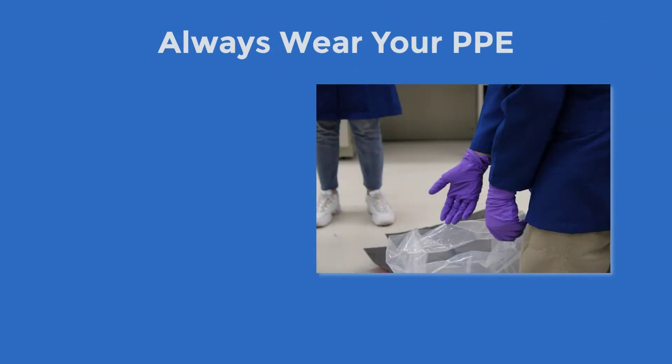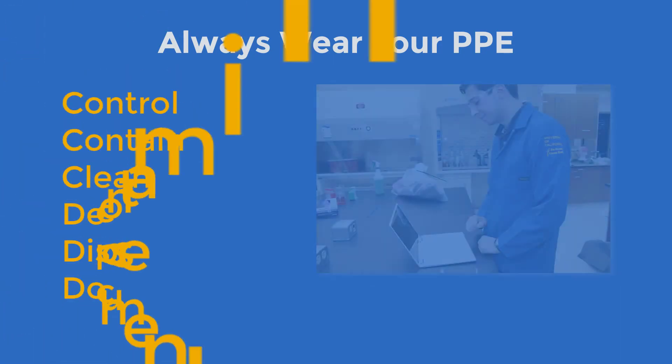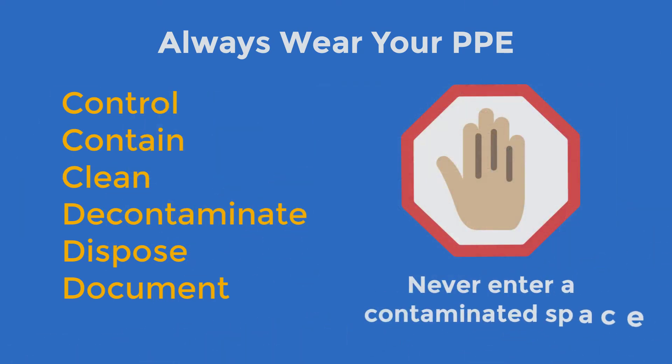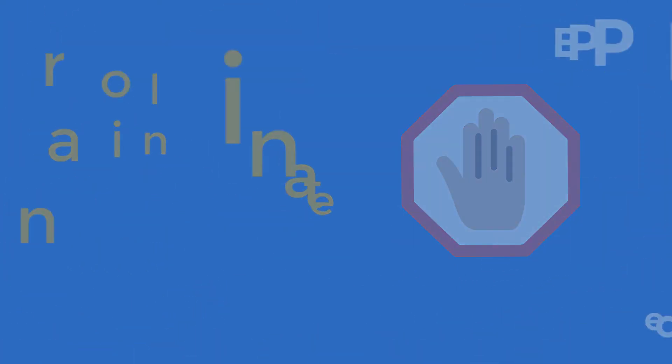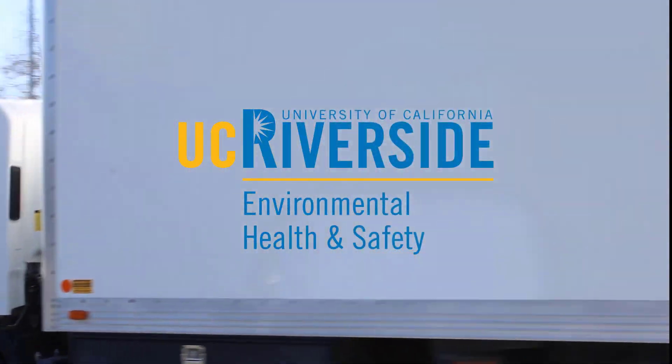In summary, remember to wear appropriate PPE at all times when working with hazardous materials. Control, contain, and clean up a spill if you know how to. Decontaminate, dispose, and document it appropriately. And remember, never enter a space you suspect to be contaminated. If you have any questions, please contact Environmental Health and Safety.